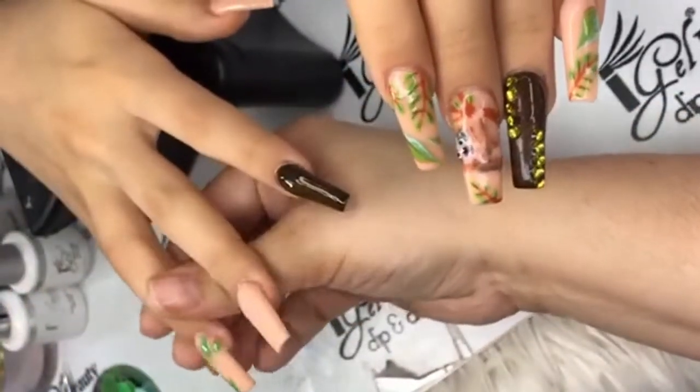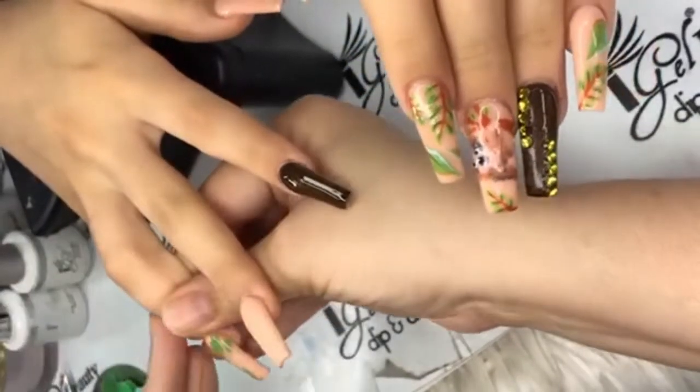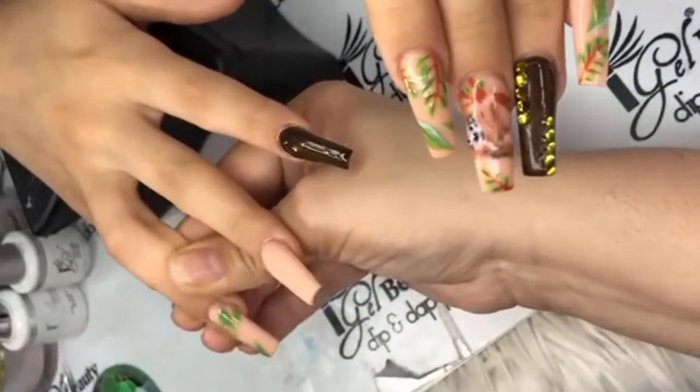Mary Morris on Facebook says 'beautiful!' Team member Hemi says the details on the nail are out of this world — thank you! And Mary Jade gave us a YOLO.